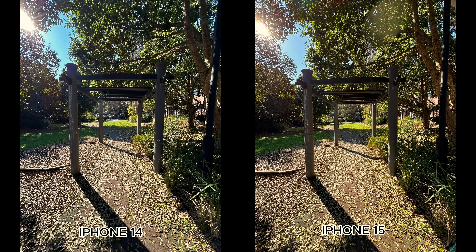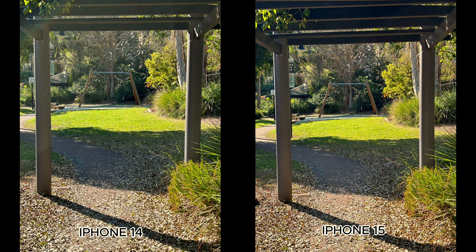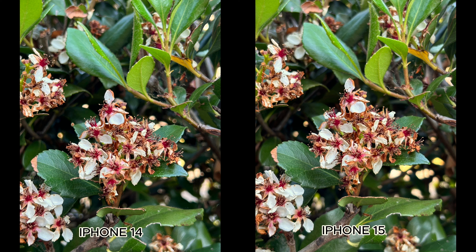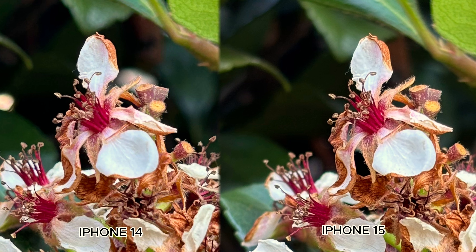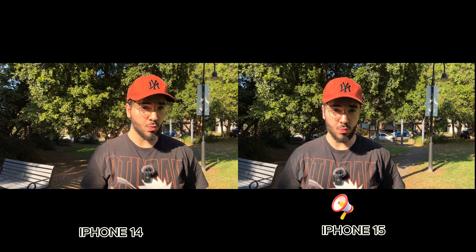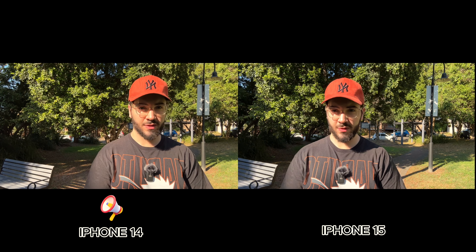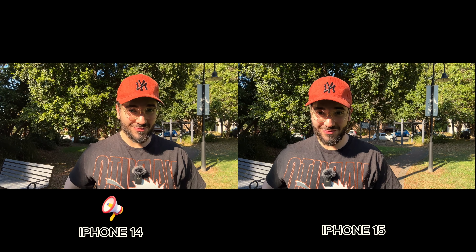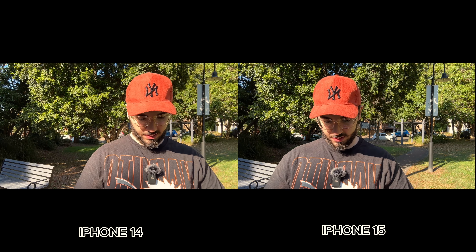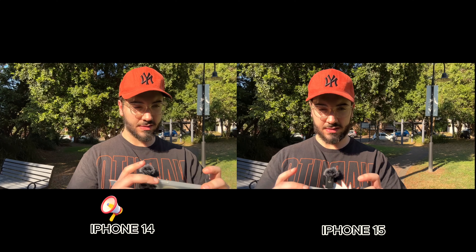Smart HDR 5 is one of the biggest improvements on the 15 series — the sky is no longer blown out like it was on the 14. In daylight you won't see much difference unless you zoom in. For video, both phones shoot in 4K at 30 frames per second. I was switching between the audio tracks for you to compare. During filming I was really struggling to see the iPhone 14's display because of its poor brightness — the 15's display is essentially double the brightness of the 14.